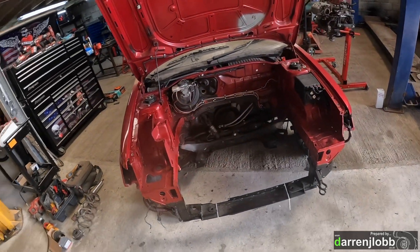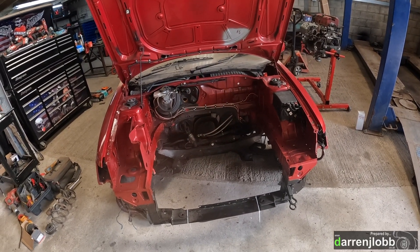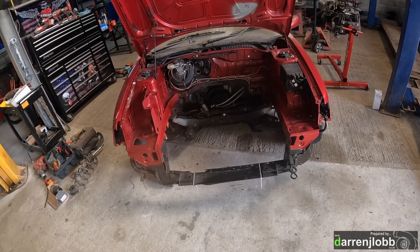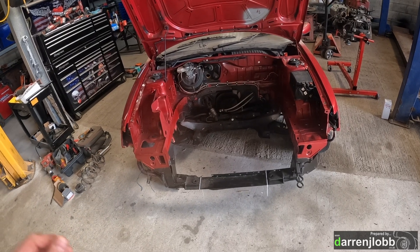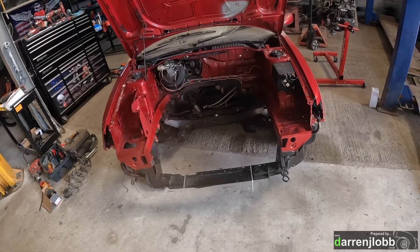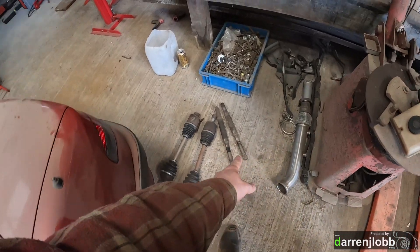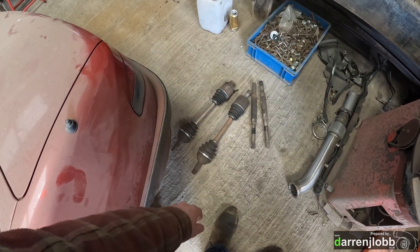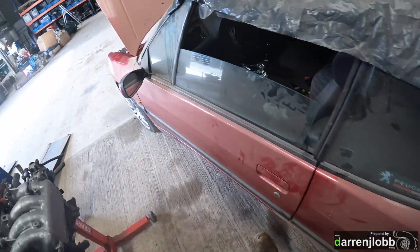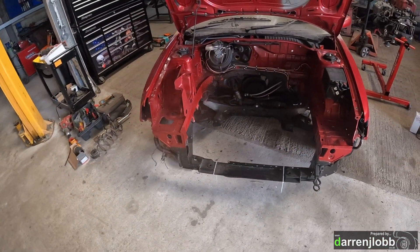This is a different transmission to what was previously in the car - one we know is definitely good. It has the aftermarket shifter mount, reverse lockout, speed sensor, and the modified clutch arm. Got new driveshafts to go in while it's apart - new CV joints, new boots, on custom-machined axles - so they should literally just drop in factory-style. Transmission is pretty much ready to bolt on the engine.